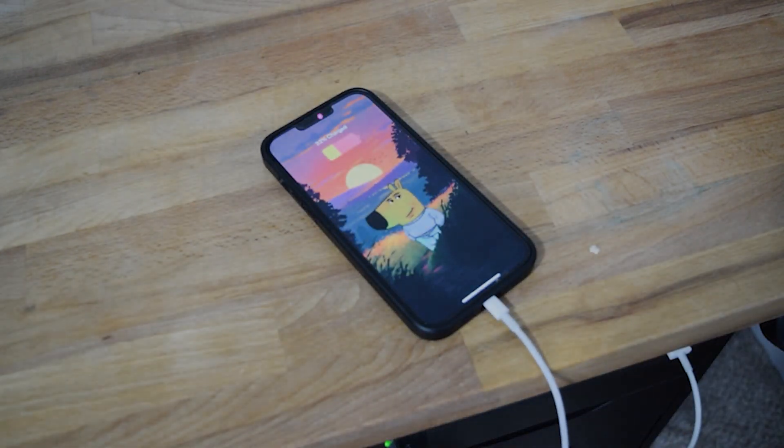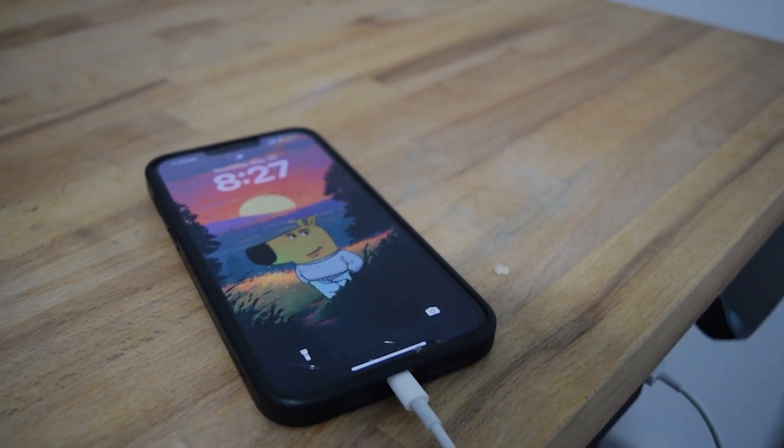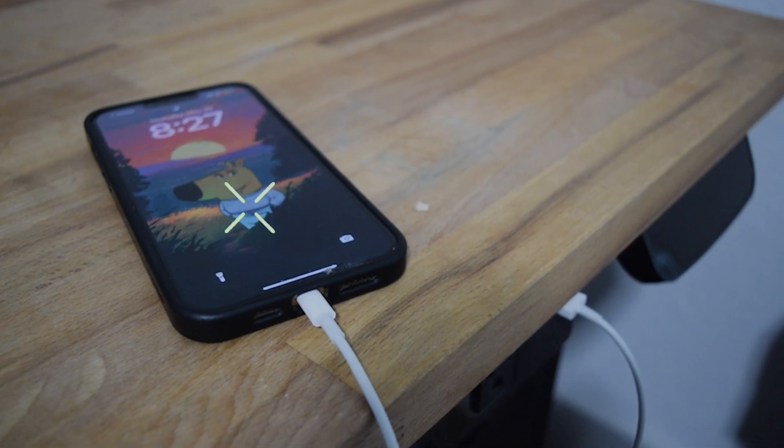When I charge my iPhone, it just sits there — like a chill guy, but super lifeless and boring. So let's fix that.